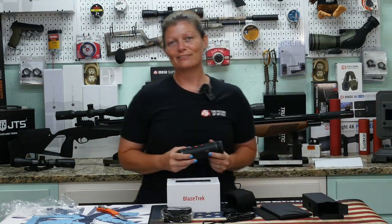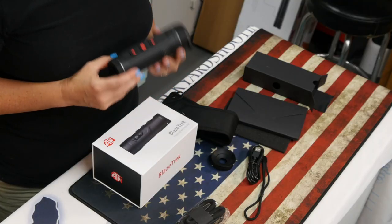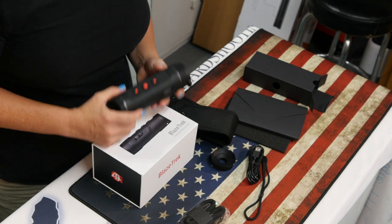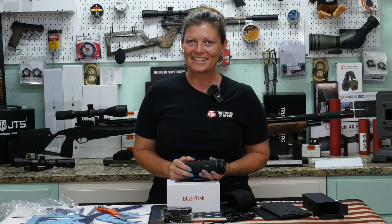Okay guys, I am really, really excited about this one. That is awesome. Be looking for more. The ATN Blaze Trek. I'm Airgun Angie with Backyard Shooting. Just have a good day, have an awesome one. See ya!